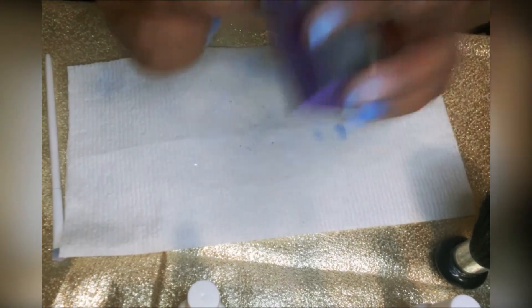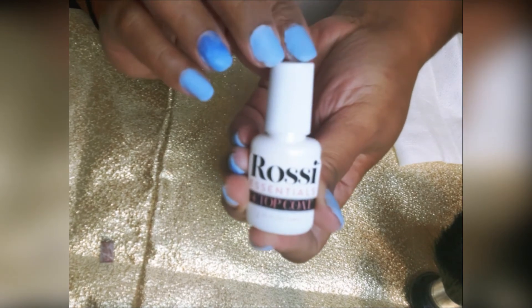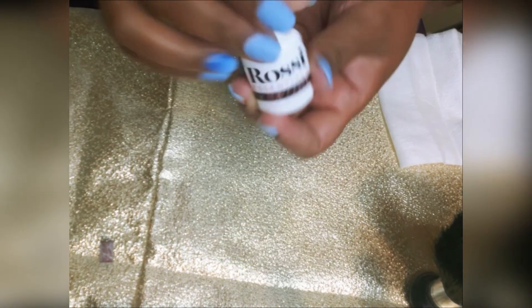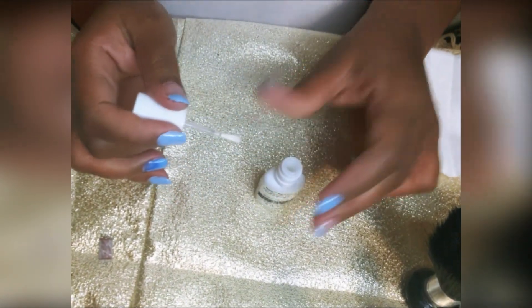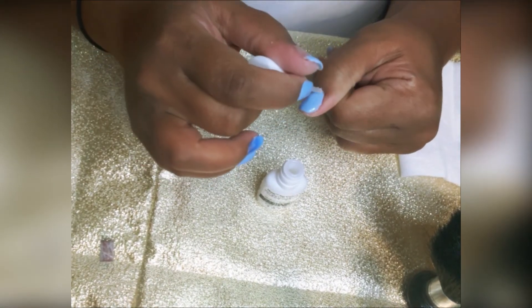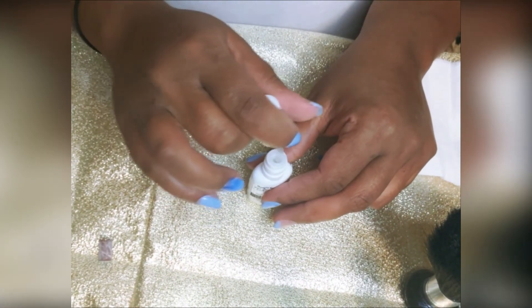The final step is the application of the top coat. You apply one layer, allow it to dry for 30 seconds, and then you apply one more layer of top coat — and ladies, that is it, you are all set and done and your Rossi dip powder manicure is complete.